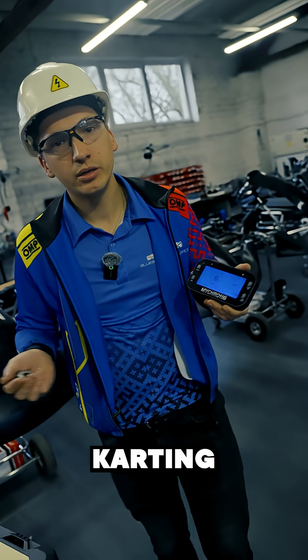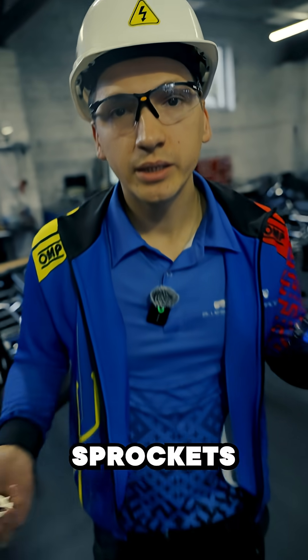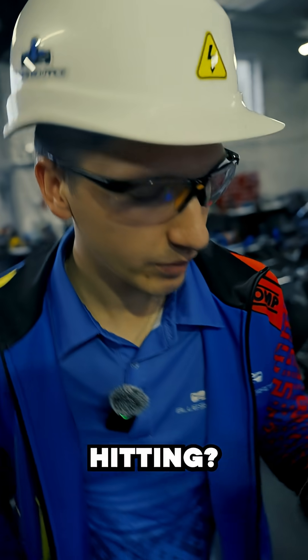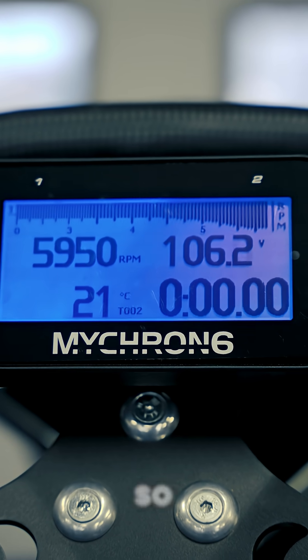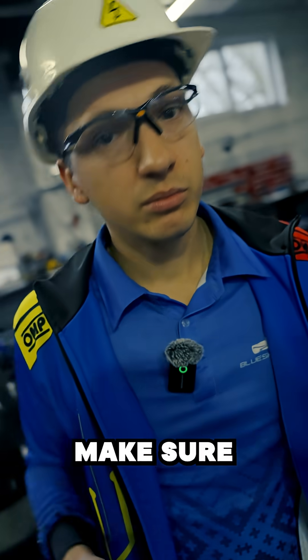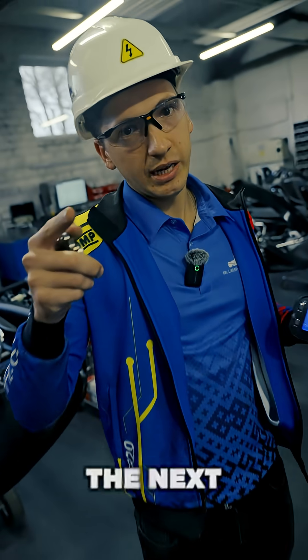Unless you're into karting for a really long time, even though you changed the sprocket, you would still be kind of guessing what RPM you're hitting. This is where Micron 6 comes into play, because you'll be able to tell what RPM you're hitting at the exact spot on the track, which will make the adjustment even easier. Make sure to drop an eye into the PDF and see you in the next one.